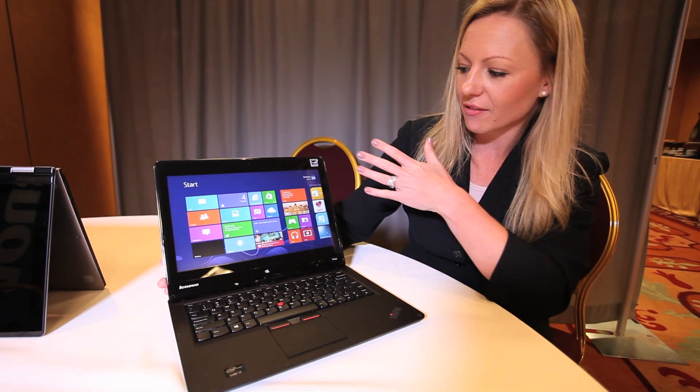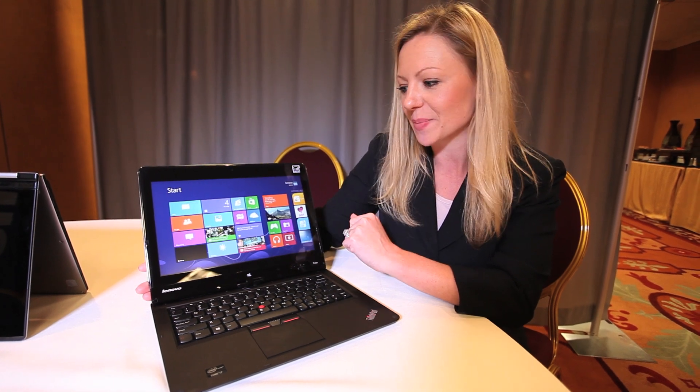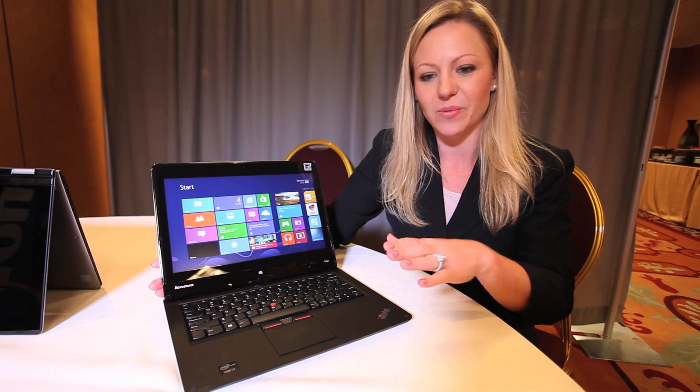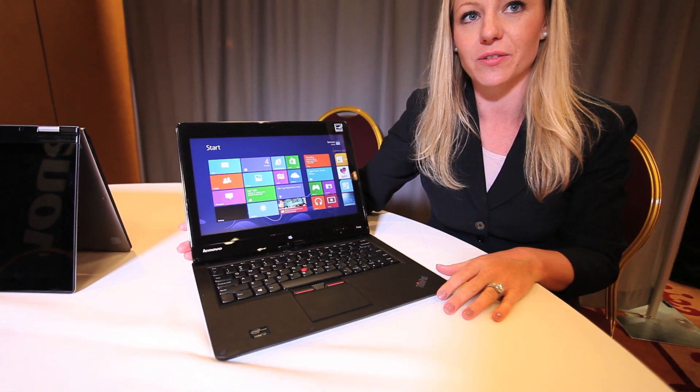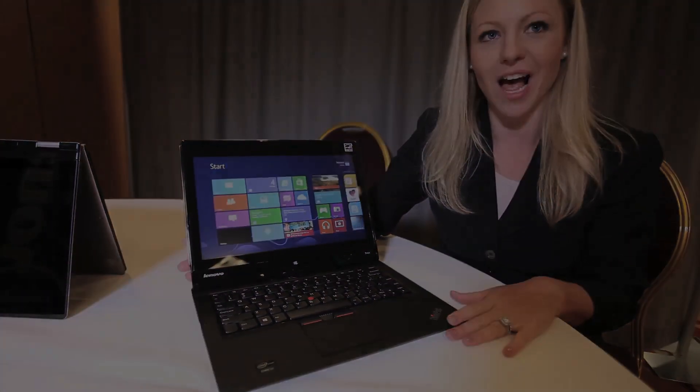This particular one has a really nice display with five finger touch, an IPS panel, and it's super bright with 350 nits. In addition, we have a nice config here up to an i7 processor and plenty of storage up to 500 gigs — a really nice, solid ThinkPad Edge Twist in the convertible line.